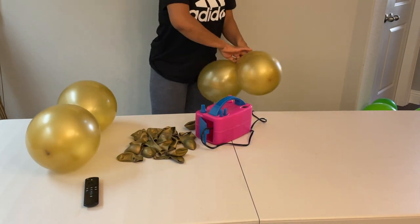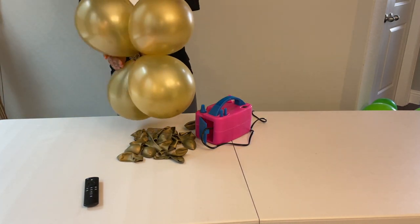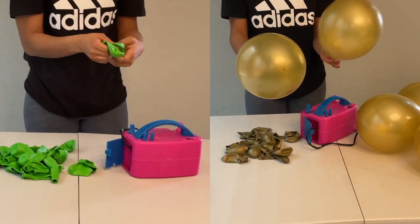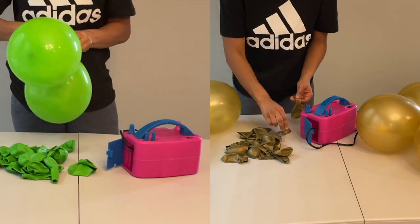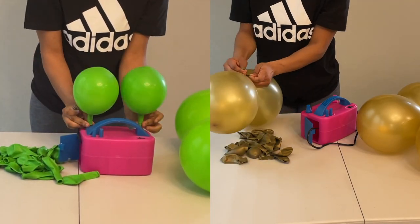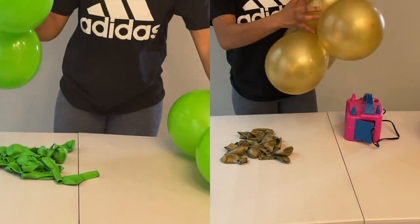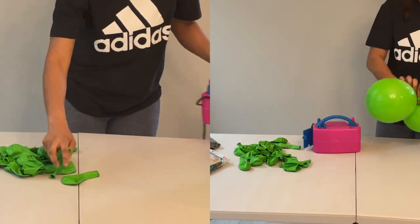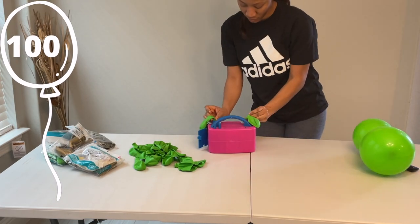I didn't really bother about sizes, I was just doing my thing. Fill two balloons and then tie them up, fill another two, tie them up, and then make a cluster of four. So let's do that again — fill both balloons with air, tie them up, and make a cluster.